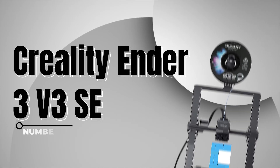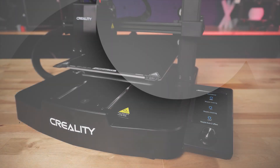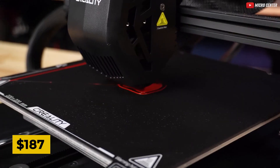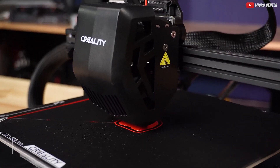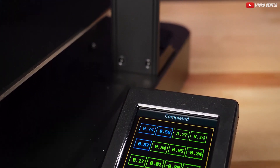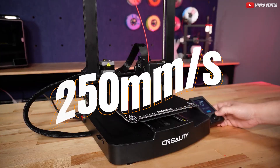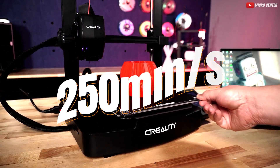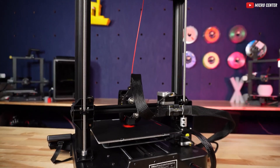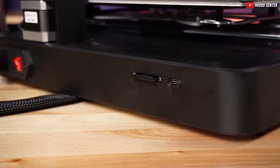Kicking off our list is the Creality Ender 3 V3 SE, a 3D printer that's turning heads in the maker community. Priced at an unbeatable $187, it's a beginner's dream come true. Boasting a simple build, deluxe features, and a user-friendly interface right on the screen, the V3 SE is a steal. With a printing speed of 250 millimeters per second and advanced auto-leveling, this machine is redefining budget-friendly 3D printing. No Wi-Fi hassles, just a traditional SD card for seamless file transfer.